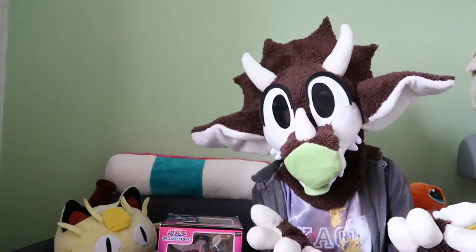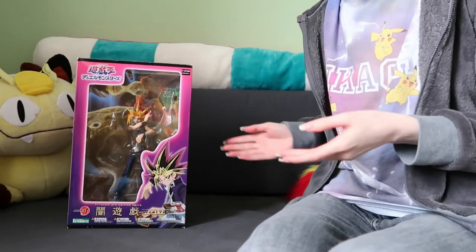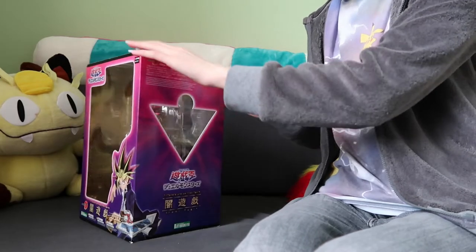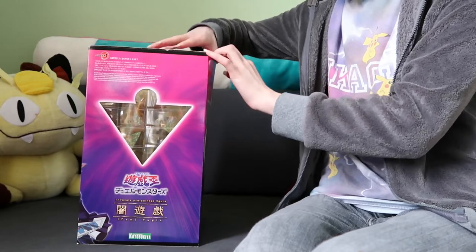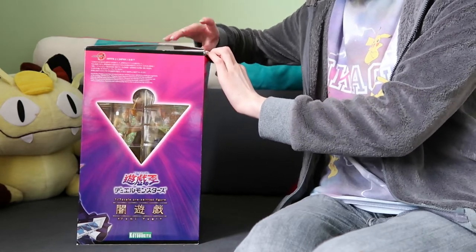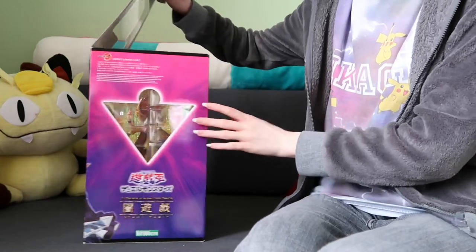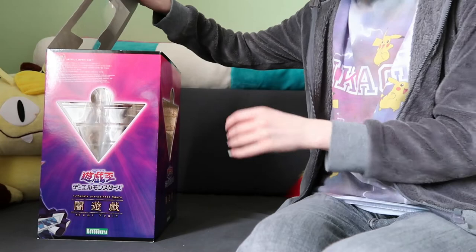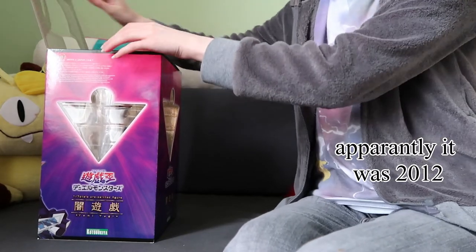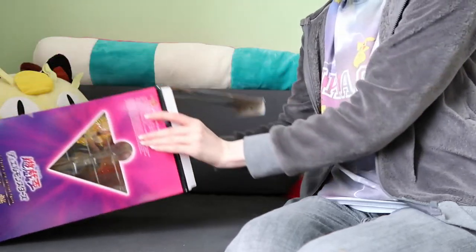I don't want to ramble too much, so let's get straight to opening him. Since he's already open, I don't think I'm gonna need any scalpels or scissors. The box is damaged because it's an older figure. I'm not sure when they made this — I'll put it on screen when it was first released. This is a first edition one I believe.